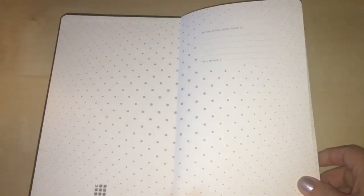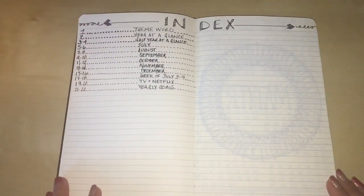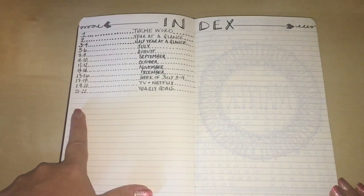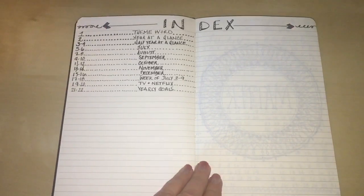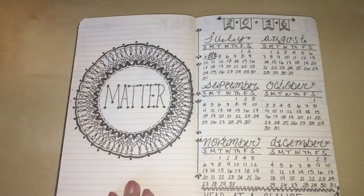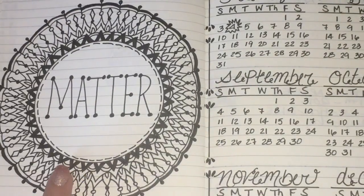I didn't put anything on the intro page, but I love the polka dots. I also didn't put anything on the next page because my index starts there, and I wanted two full pages side by side for it. I stopped filling the index at pages 21 to 22 but have lots more to fill in. Here is the first mandala I did, and this is my keyword for this journal — 'matter.' A lot of people choose a theme word that means a lot to them going forward.